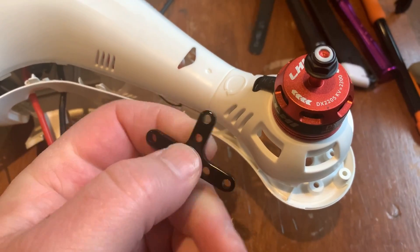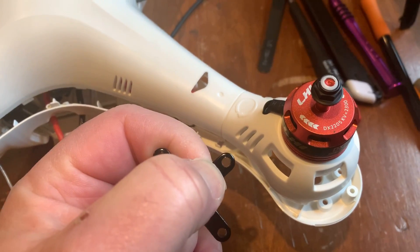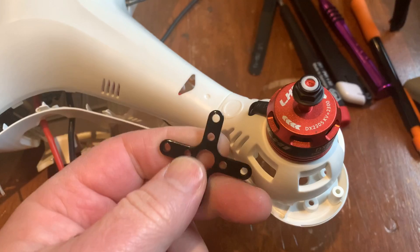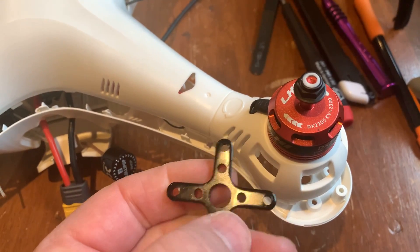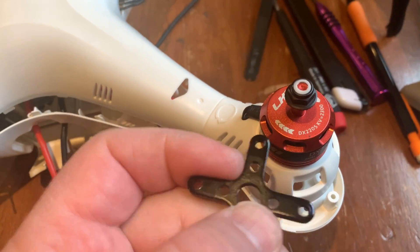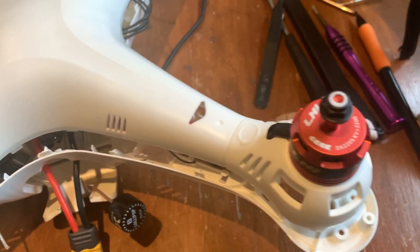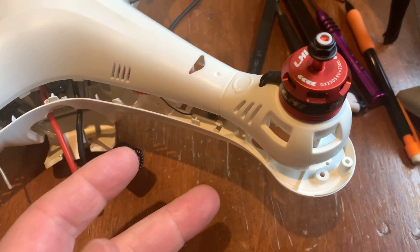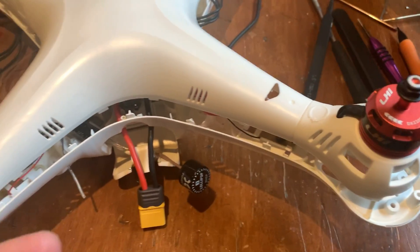I had several of these laying around. Basically you want to bandsaw or hacksaw that end off so you still have this motor mount hole. This would go underneath here and then your screw would go up through the bottom of this, through that, into the motor. That provides some more reinforcement for the motor pods because this is just thin plastic on top. But this is obviously not going to be for racing and proximity flying.